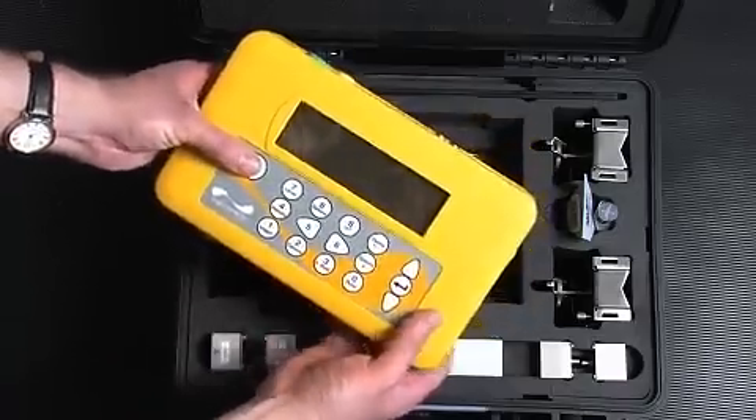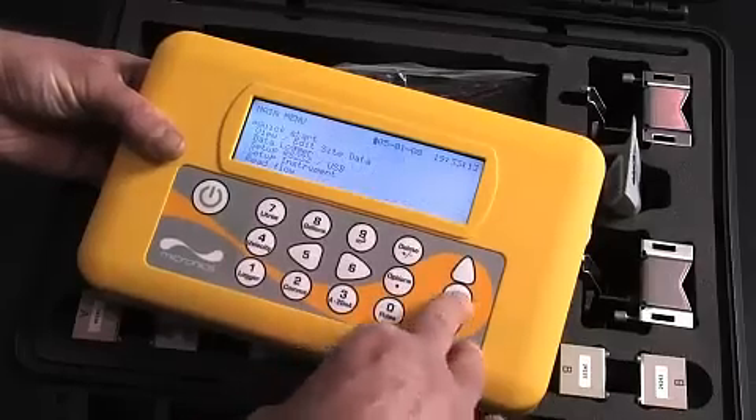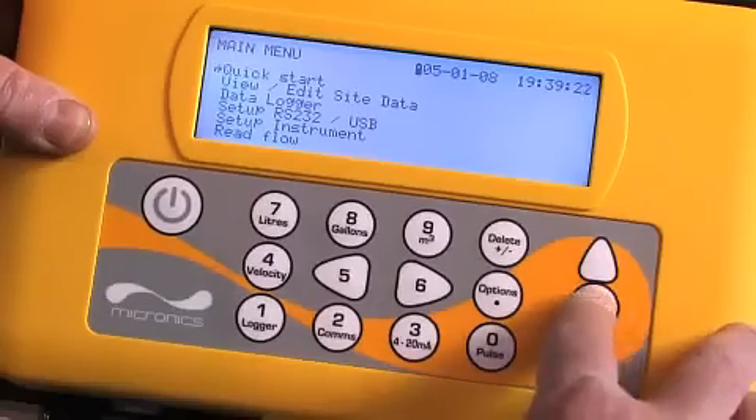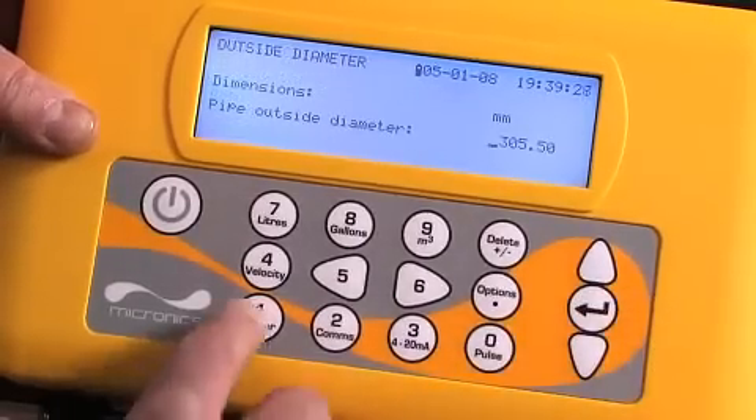To begin the procedure, switch the unit on by pressing the power key and press enter to get to the main menu. Select quick start and follow the on-screen menu to program the unit. Select either millimetres or inches and press enter.